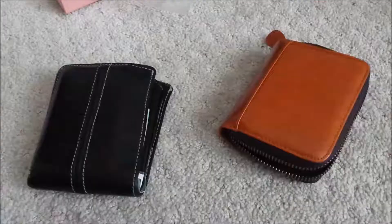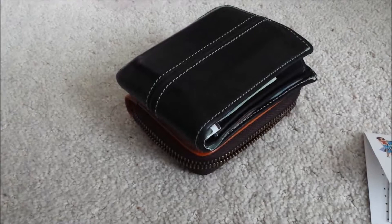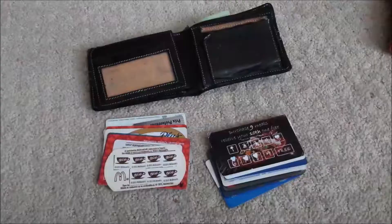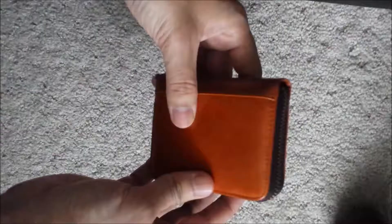Here you can see the size compared to a regular wallet. In this video I am transferring about 13 cards from my previous wallet to the Affison wallet. You can put two cards in each slot, so you can fit 22 or more cards if necessary.